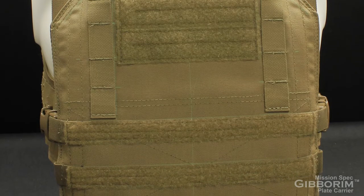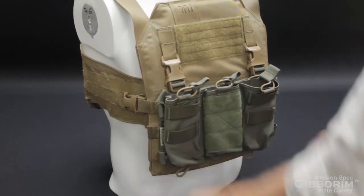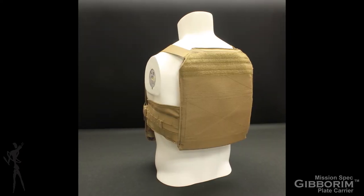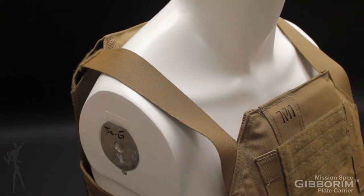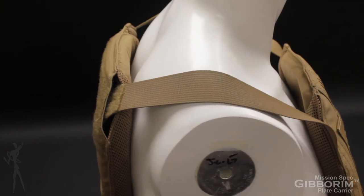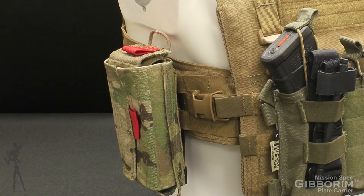In order to shed weight, the carrier lacks a standard PALS grid in the front, instead opting for provisions of attaching a chest rig directly to the plate bag. The rear plate bag is slick except for the loop Velcro for attaching identifiers. This less-is-more approach makes the Gibberum Plate Carrier great for small interior spaces, such as vehicles. The wings of the carrier do feature a traditional PALS grid for the attachment of MOLLE pouches.